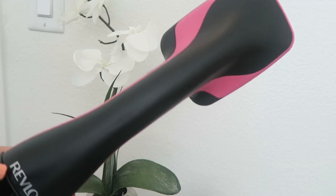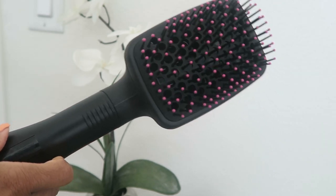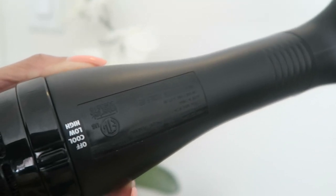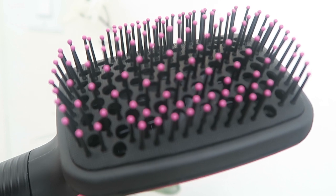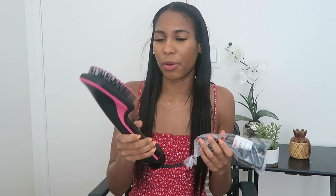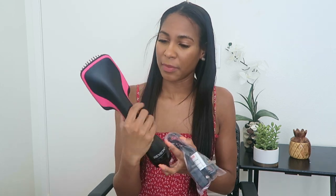A little bit about this hair dryer brush: it has ionic technology, which reduces frizz and enhances shine according to the box. It also helps with drying and smoothing hair quickly. The bristles help with detangling, and it helps dry, smooth, and style hair in half the time — which I definitely need. It's very lightweight; it feels lighter than all my other blow dryers. It looks bulky but it's not really, and it feels sturdy — not cheaply made.